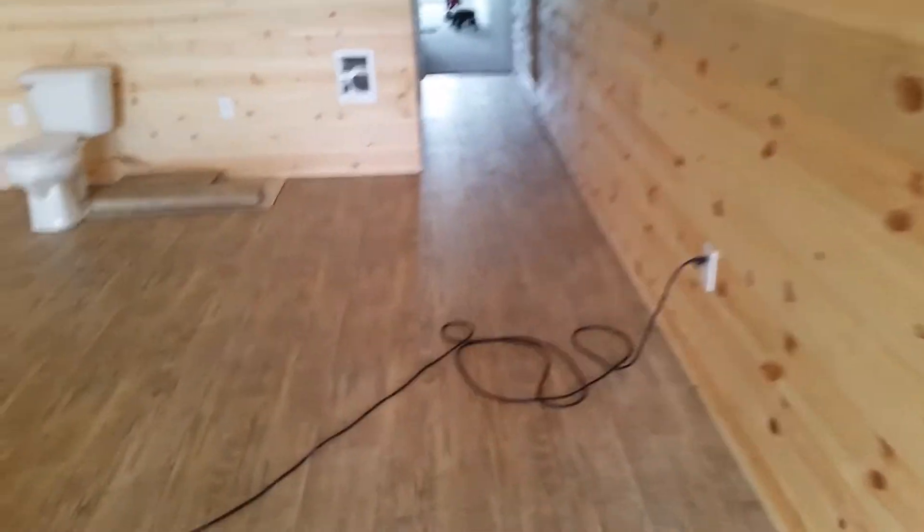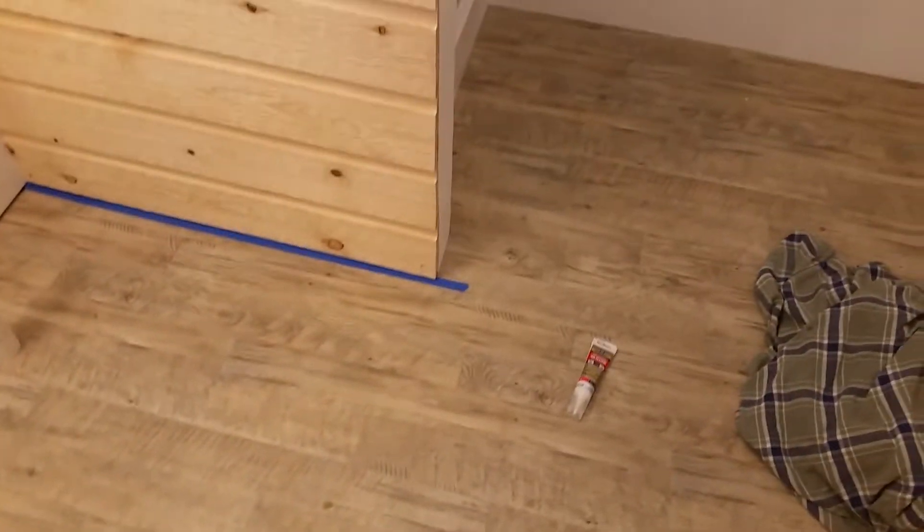Now let's head on back here to the carpet area. Overall very happy with how it turned out. In hindsight I don't know if I necessarily would have gone with this material here — I may have actually done a click-together laminate or something like that.